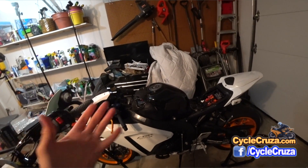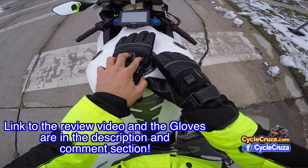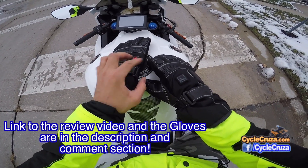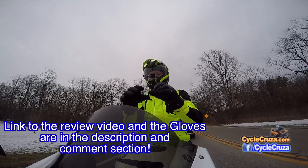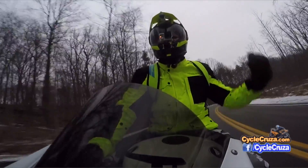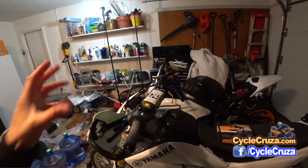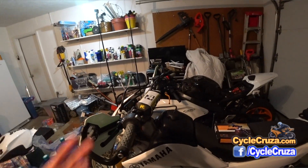For those of you who want to get heated gloves like I have — which I did a review on, I'll include a link to that video in the description and comment section. You've seen in my newer videos where I've been motor vlogging with those heated gloves, which I absolutely love. They are a little thicker than normal gloves but they heat your hands up really nice.